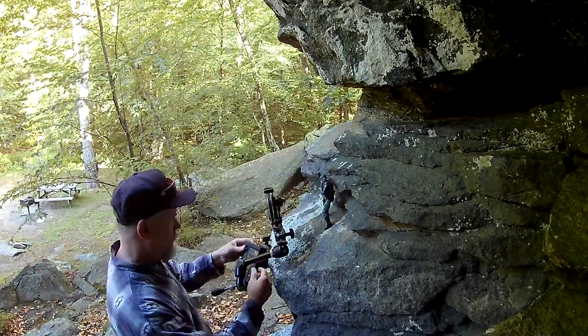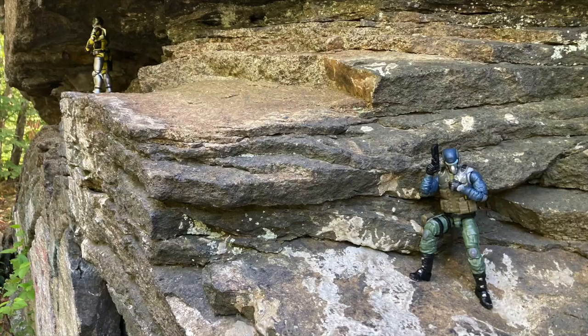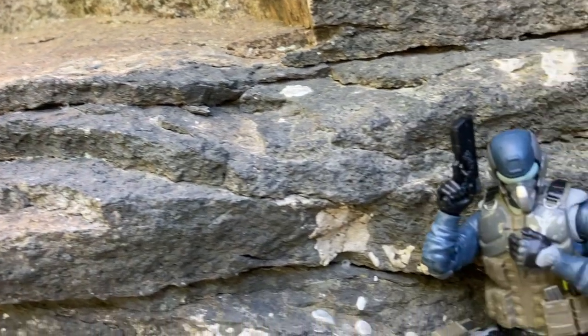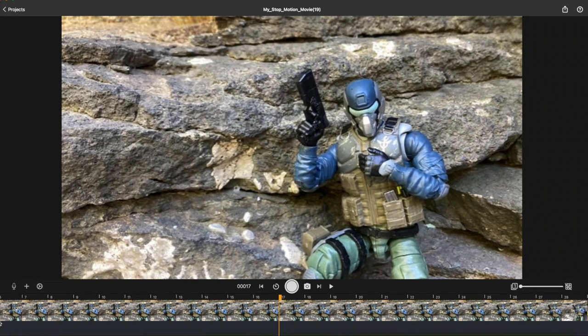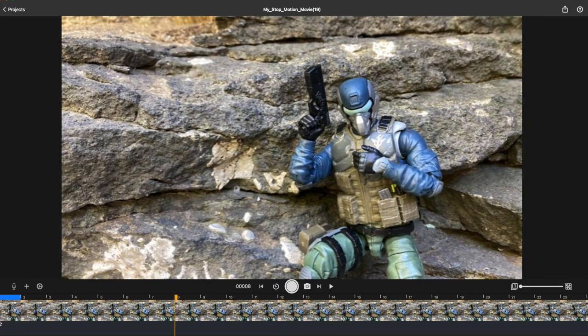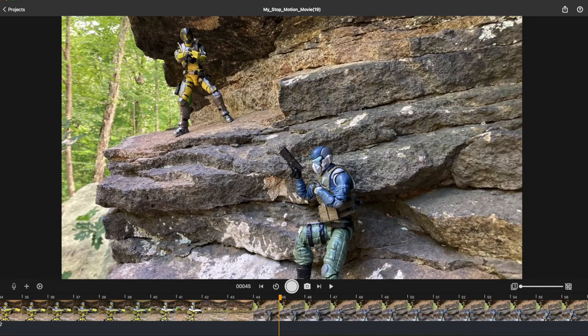Today I was in the field photographing a few different angles from our scene with the Steel Brigade Soldier Harrier. It's on his quest to find out who's pissing on his parade. This hunt finds him in a tough position, face-to-face with a swarm trooper.